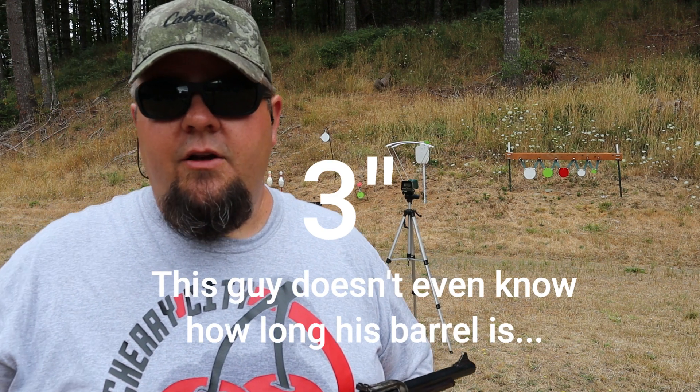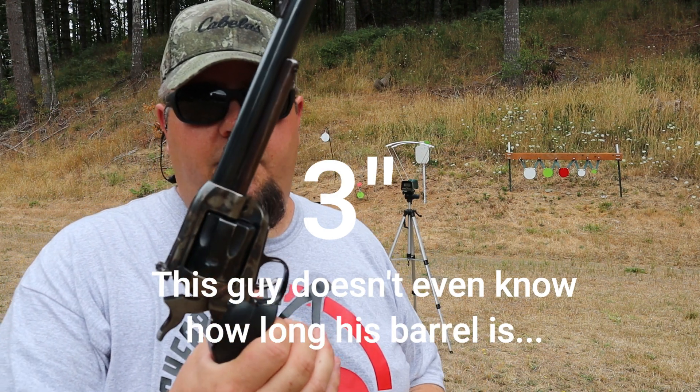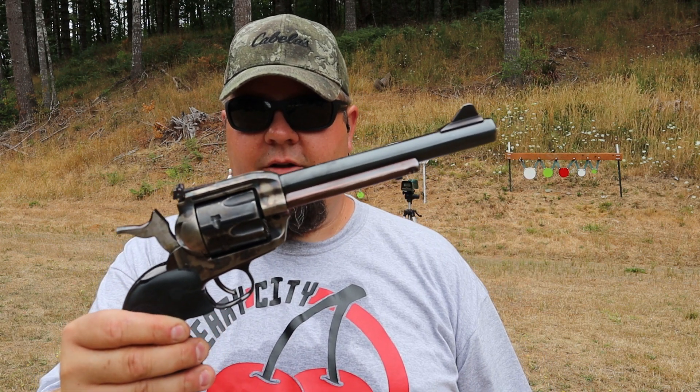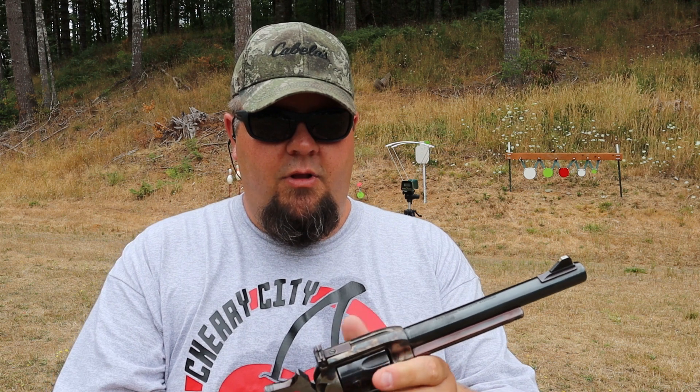Now we're going to the rifle. Not only is it more than double the length of this barrel, but it's also a rifle — it doesn't have a cylinder gap where you're losing velocity from the pressure bleed. That means you get a little more velocity than a revolver. Let's load up the rifle and see what it does.